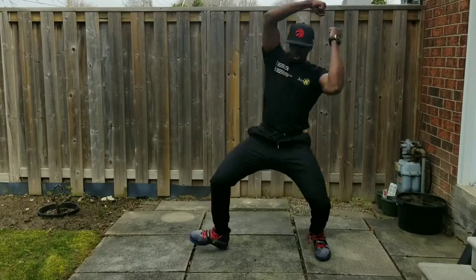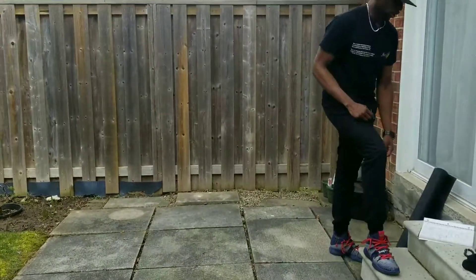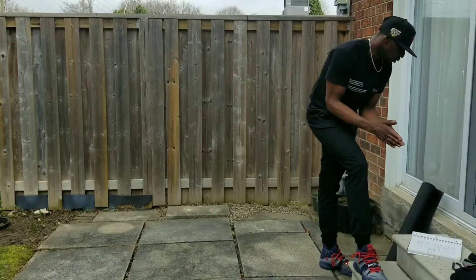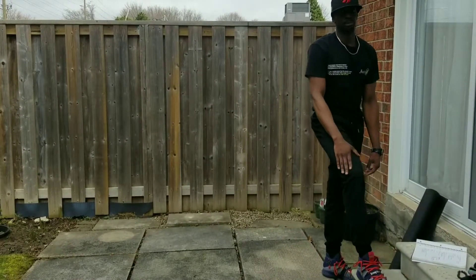So that is it for the heel toe movement assessment.